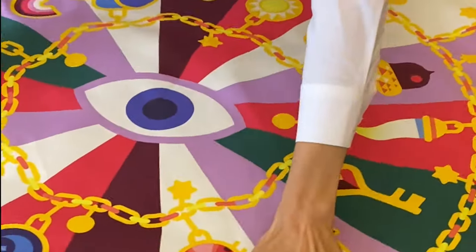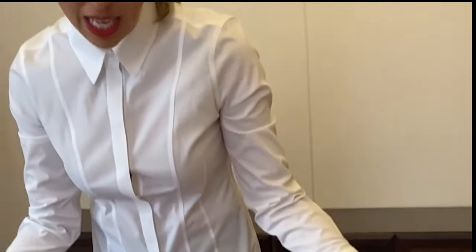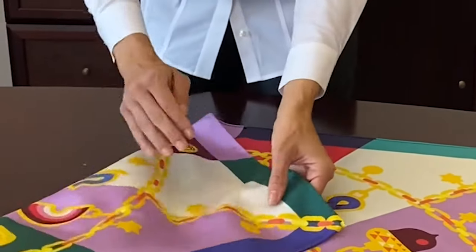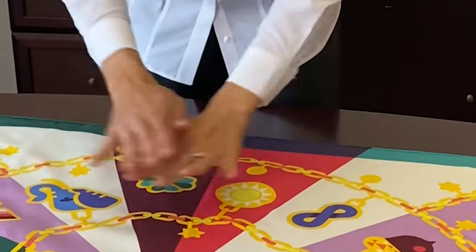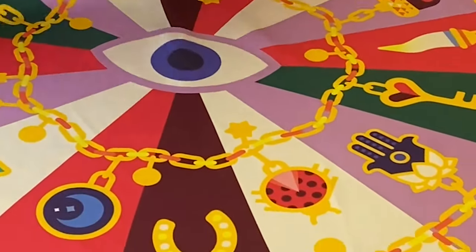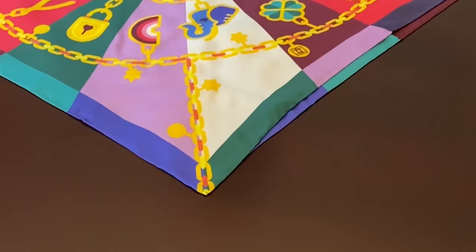Now I'm going to teach you the first scarf tie. A lot of these scarf ties require a flat space like this, just a big table. You can even do it on the floor if you want. The silky side of the scarf is actually on the bottom — so this is technically the inside of the scarf. Take one corner and just cross it exactly over so it's kind of perfectly equal like this.